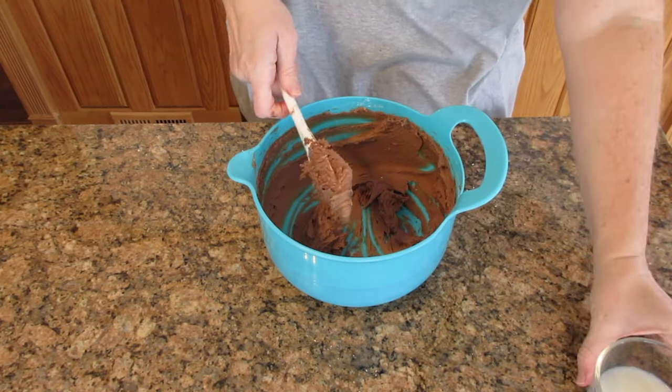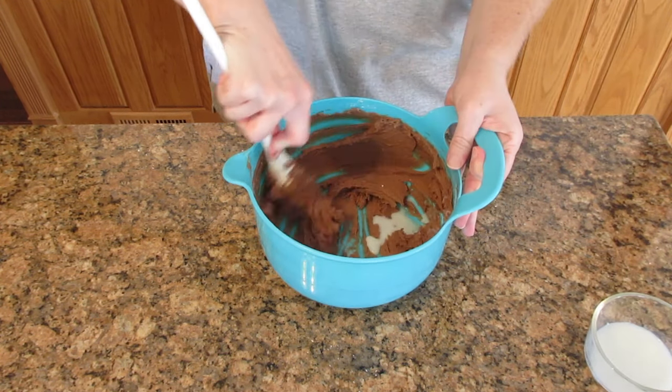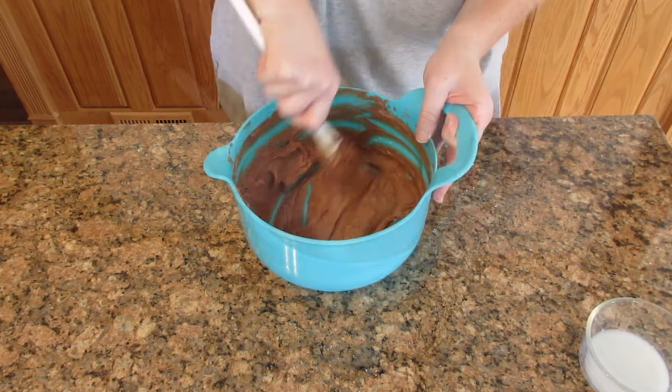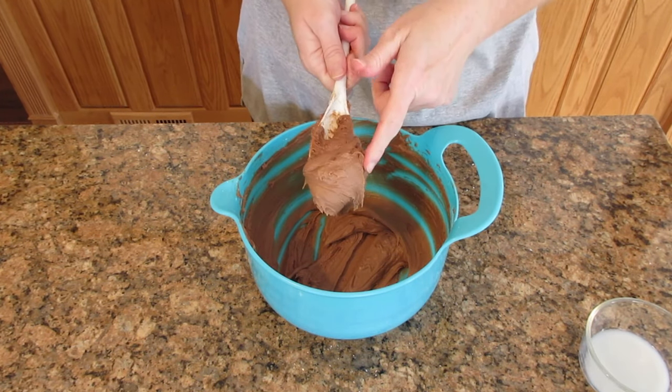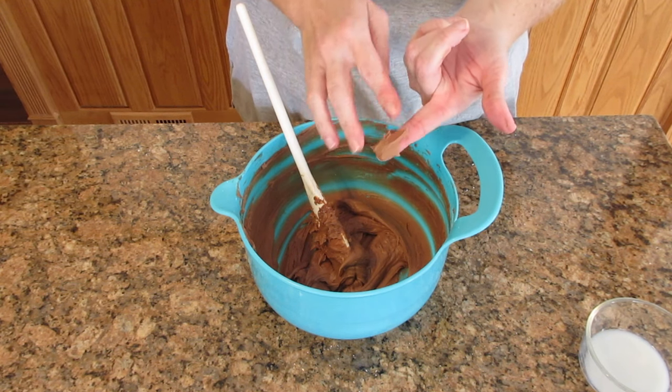It's going to be very hard to stir at this point. Now add in the milk or cream to loosen it up — again one to three tablespoons — just until you get the desired consistency. It's going to be looser because the butter was thinner, and it's going to spread really nicely.